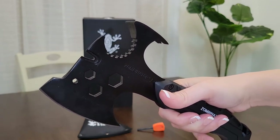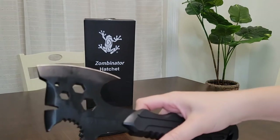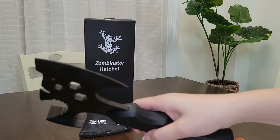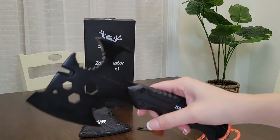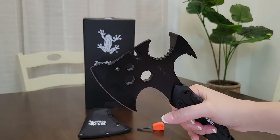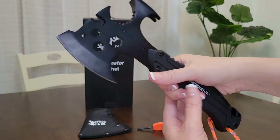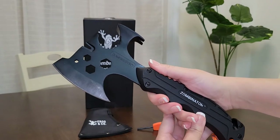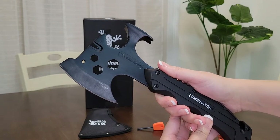As you can see here, the Zombinator hatchet is well-made, durable, and very cool looking. So let me quickly show you the hatchet and tell you all about the multi-tool uses it has built right into it. It weighs 1.7 pounds and is made of 420 stainless steel. This is a full tang hatchet blade, so it is very strong and durable. As you can see in my short video clip, it had no problem splitting a piece of wood.